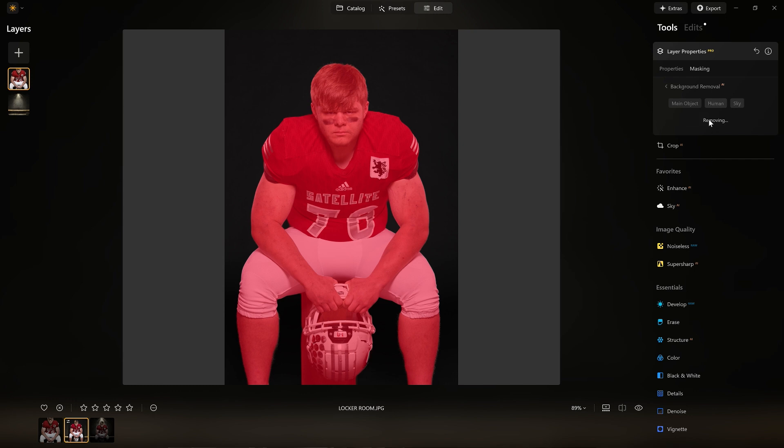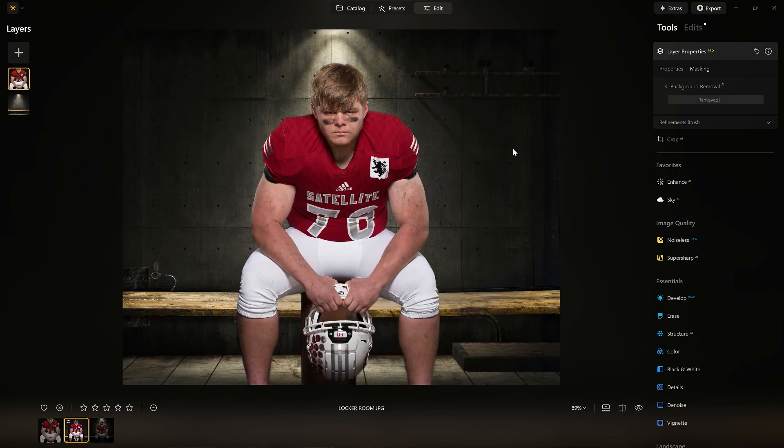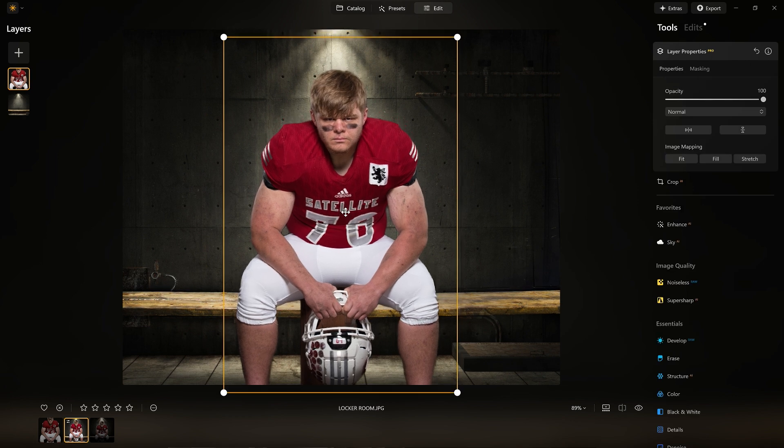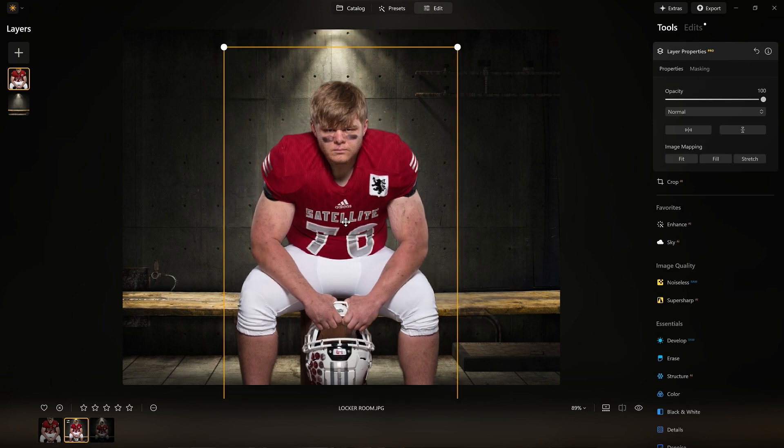Here comes the magic — boom! Look at that. But of course he's up high, so I'm going to drag and drop him down low. There — now he looks like he's sitting on the bench. You do still see the Apple box down in here, but don't worry about that. We could go in and mask it all out, but I don't need to.